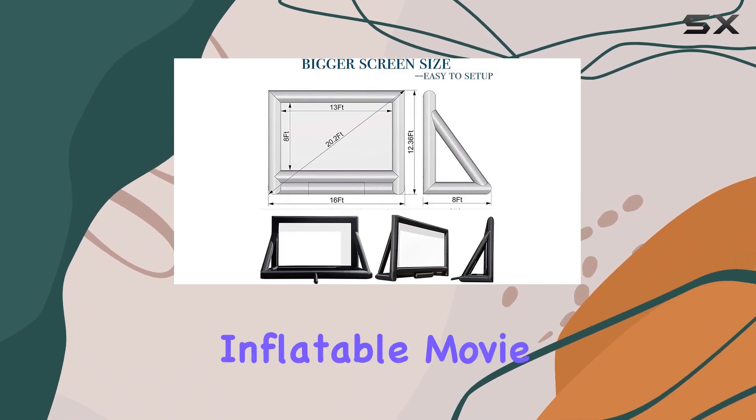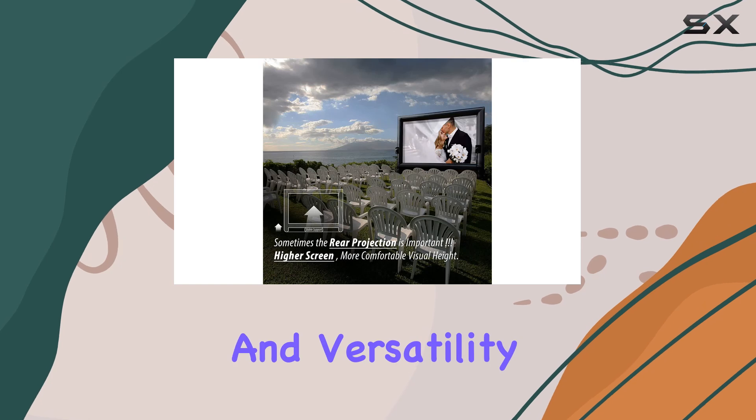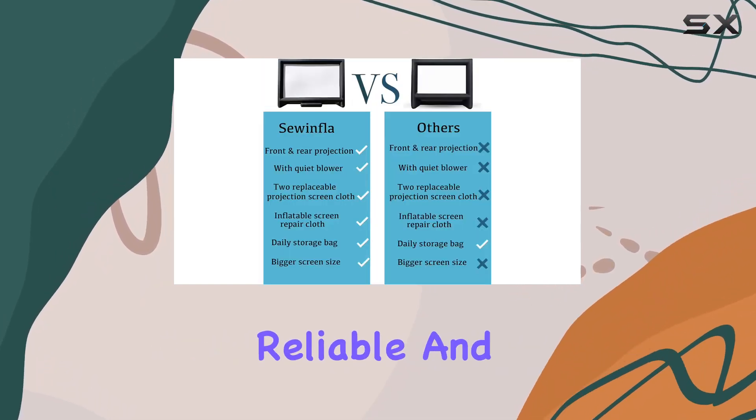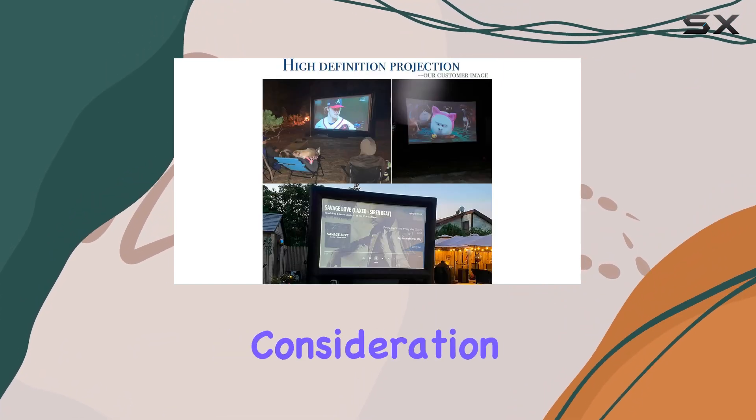Overall, the Sawinfla Inflatable Movie Screen delivers on its promise of quality, convenience, and versatility. If you're looking to elevate your outdoor entertainment setup with a reliable and easy-to-use projector screen, this option deserves serious consideration.